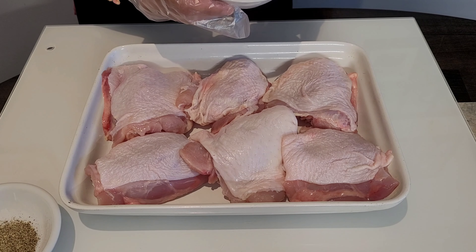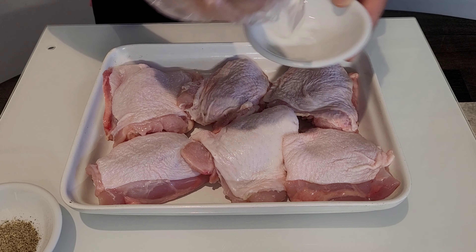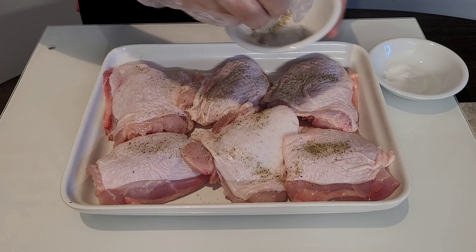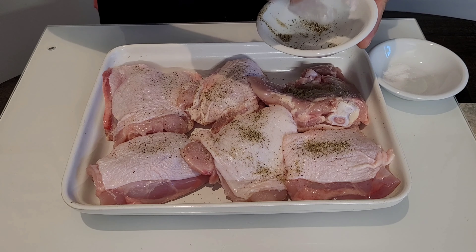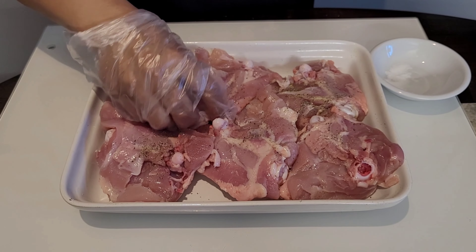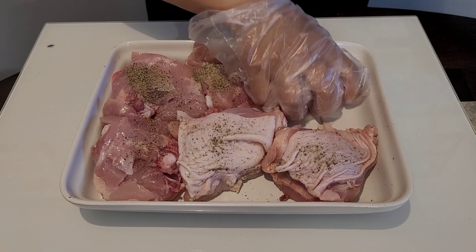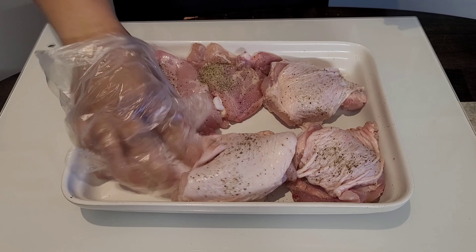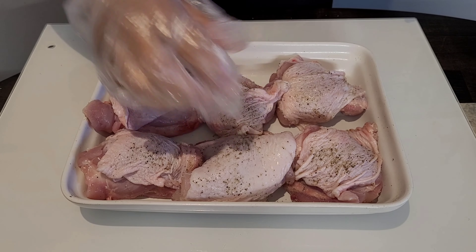Before we start cooking, I'll season this with salt and pepper on both sides. We will marinate this for at least about 30 minutes before we start to cook. Make sure to season both sides with salt and pepper, mix it well, then marinate in the fridge for about 30 minutes before cooking.